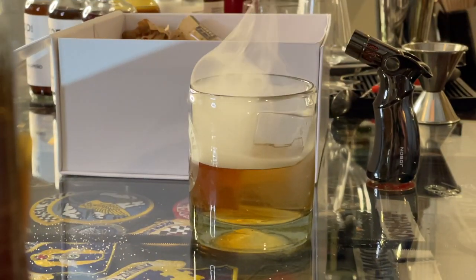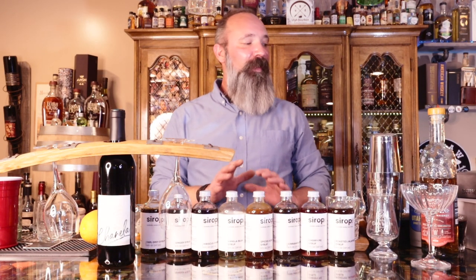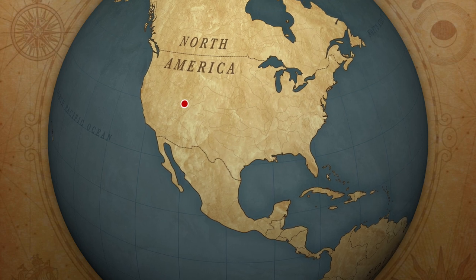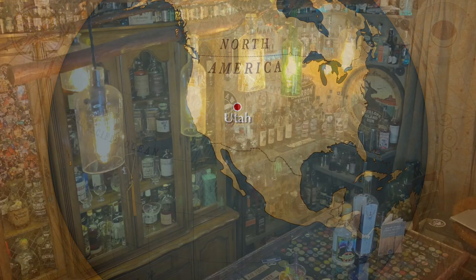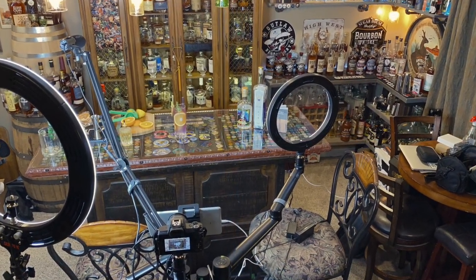Today we're going to do a smoked old-fashioned using a kit that I purchased from 8 Settlers. Hi, good afternoon, everyone. Welcome back to another episode of Utah Spirit Trail Cocktail Bagels. My name is Charles and today we're going to do a smoked old-fashioned using a kit that I purchased from 8 Settlers.